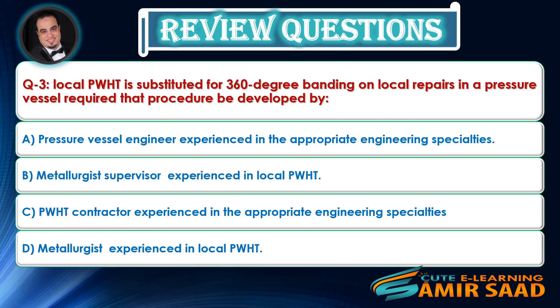Question 3: Local PWHT substituted for 360-degree banding on local repairs in a pressure vessel requires that the procedure be developed by — Answer is A.